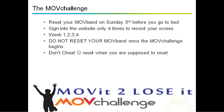Also, reset it. Come on guys, we don't like cheaters. It's a simple little challenge but it does require everybody to play by the rules.